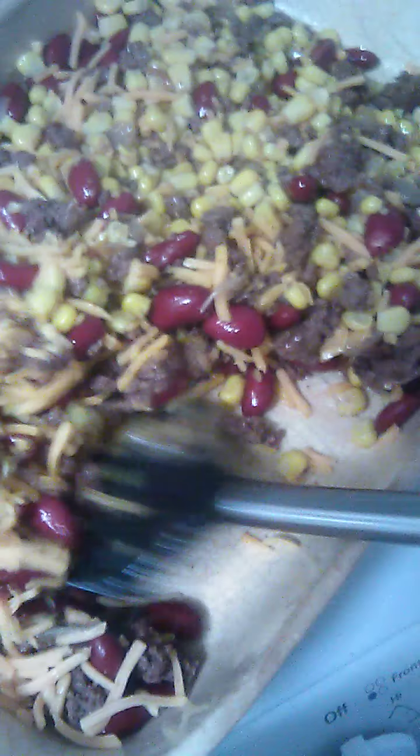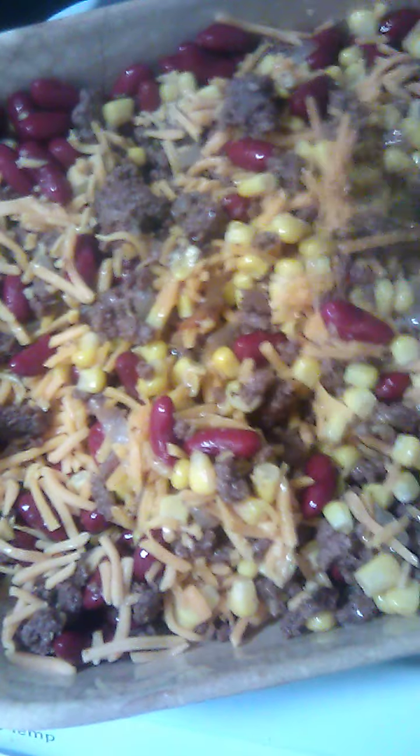I'm having problems with my oven — I'm not sure what's going on with it. I'm probably going to have to call a work order for maintenance. It's not heating like it's supposed to, it's not cooking right. So with the times on these you just need to check on your own and see if it's done, because if your oven's working better than mine right now it won't take you as long to cook.